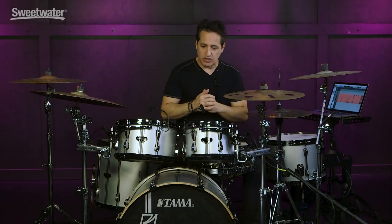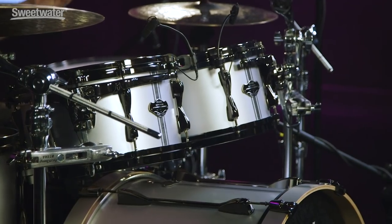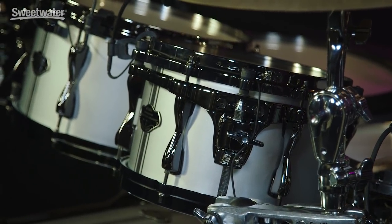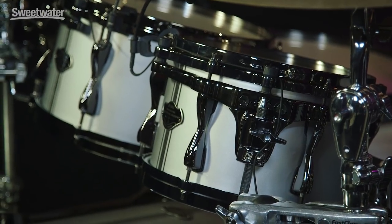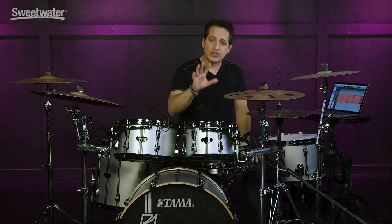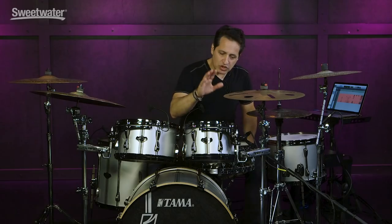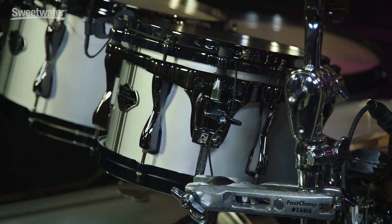Let's get into the hardware and the finish on this drum kit. Lots of pro features. Let's start with the hoops — die cast hoops on all of the drums. Die cast is great for a number of things: it really adds to the resonance of your drums, makes tuning a little bit easier, and they're a little heavier than your typical triple flanged hoop. With the black nickel finish, they look great. The mounting system on the rack toms is really nice — it's their star cast mounting system, the same system they have on their Star Classic drums. The toms hang freely, giving good resonance, and it's attached by rubber grommets, not with the lugs themselves.